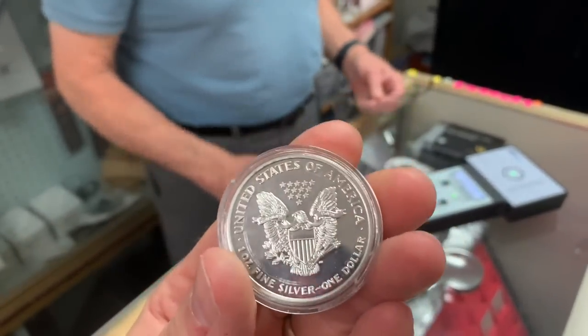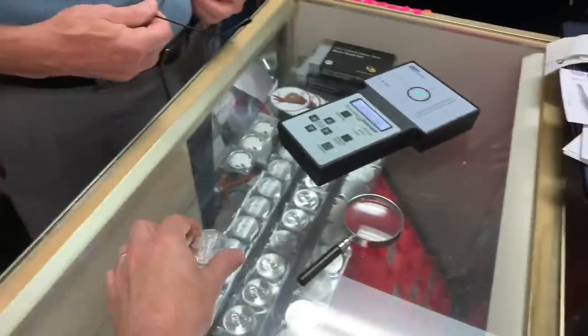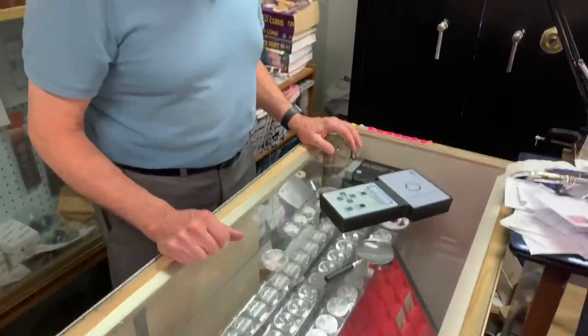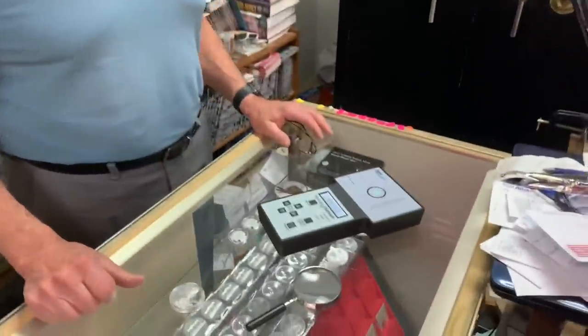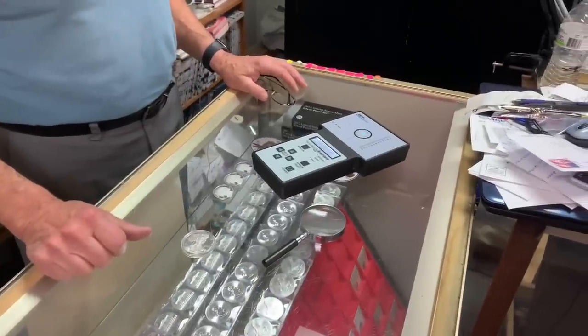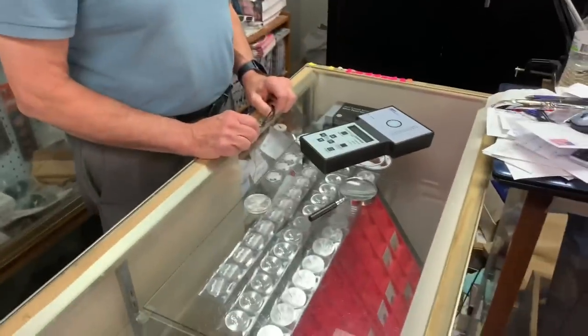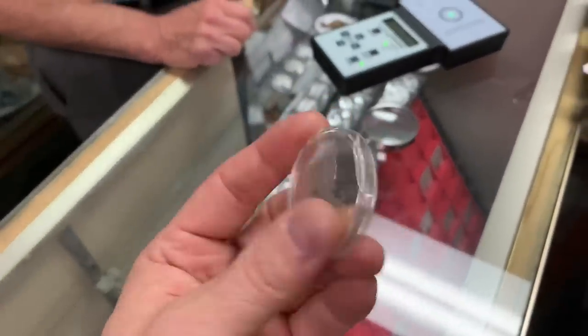I hadn't checked it yet — that was actually one reason I decided to come down, to show it to you. Here is a Sigma Metalytics verifier. eBay is well aware of them because a lot of people sell them on eBay. You need to notify them that this person sold you something totally fake. They didn't get much from me, but it's probably a good amount of money over there.